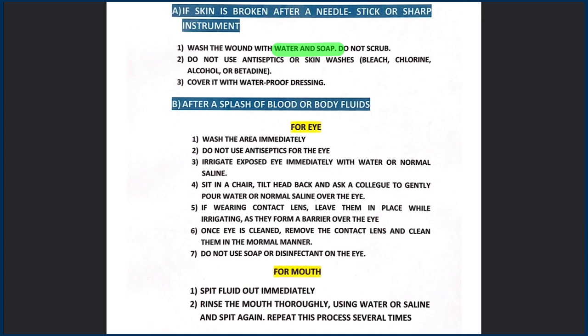First aid in needle stick injury: if skin is broken after a needle stick or sharp instrument injury, wash the wound with water and soap and cover it with a waterproof dressing. Do not use antiseptics or skin wash, and do not scrub the wound.